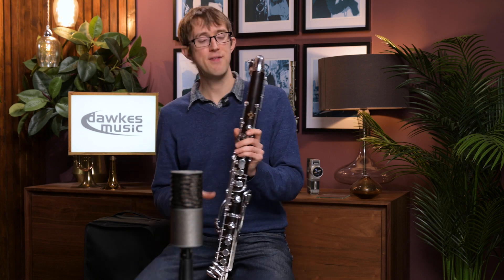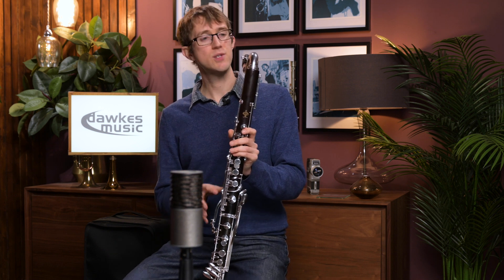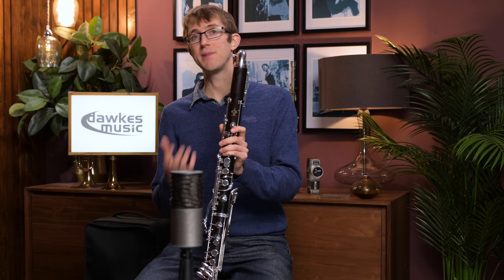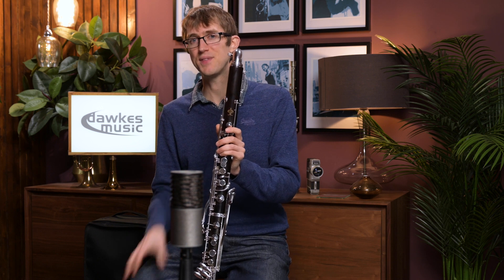Hopefully, as you can hear, that's a really fun bass clarinet to play and it's got a really gorgeous sound. The thing that struck me when I first picked up this bass is how rich and deep the sound is. It's one of the biggest, most resonant sounding bass clarinets I've tried, and in comparison with some of the newer models, because this one's been played in a bit, and because it is one made in France, it's just got that amazing depth to the sound.